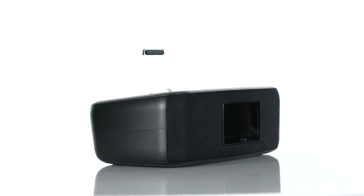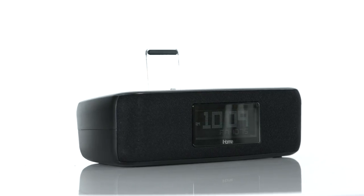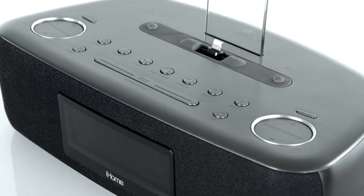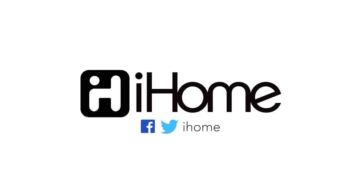As an added feature, if you wake up before your alarm or have a scheduled day off, use iHome's exclusive alarm skip feature to skip the next pending alarm and never forget to turn your routine alarm back on. The IDL44 from iHome, audio performance like clockwork.